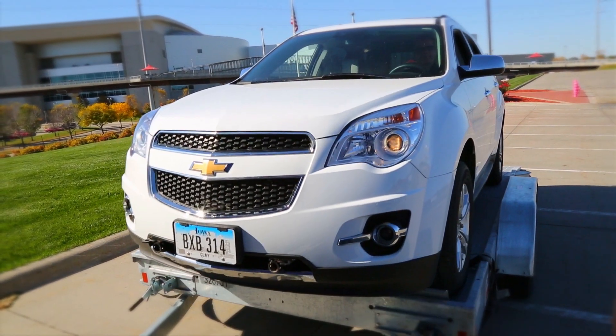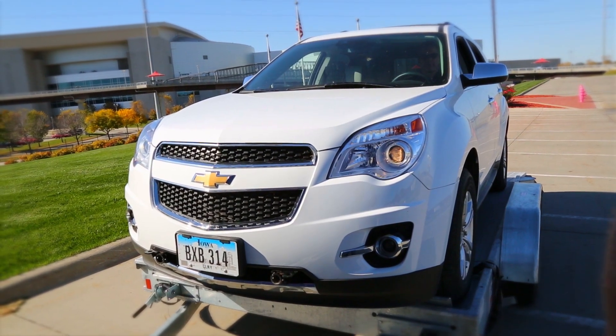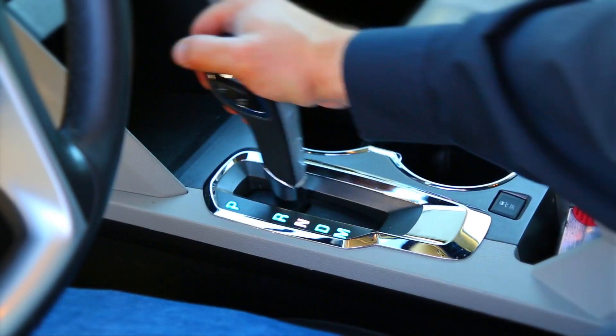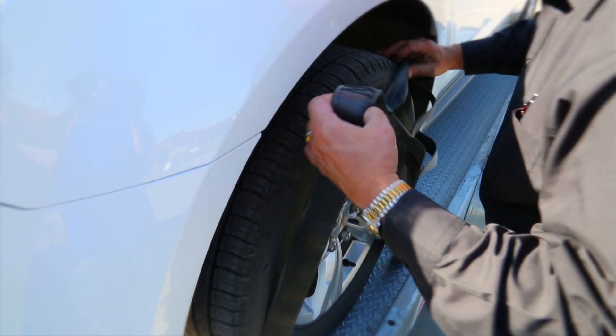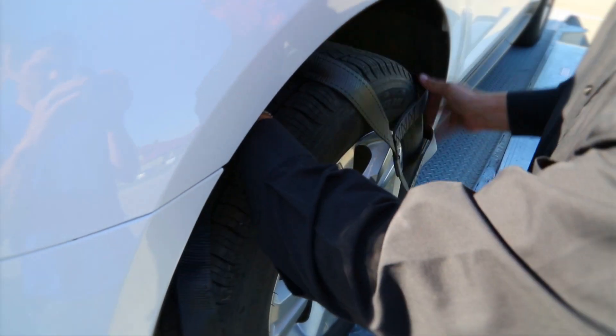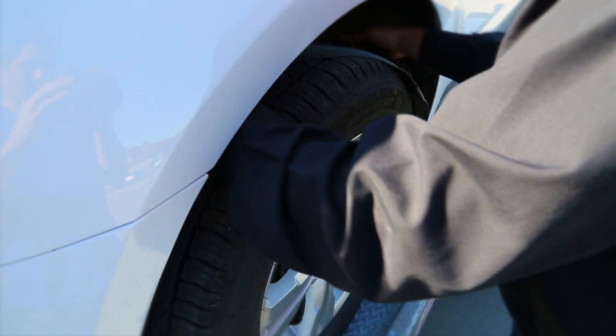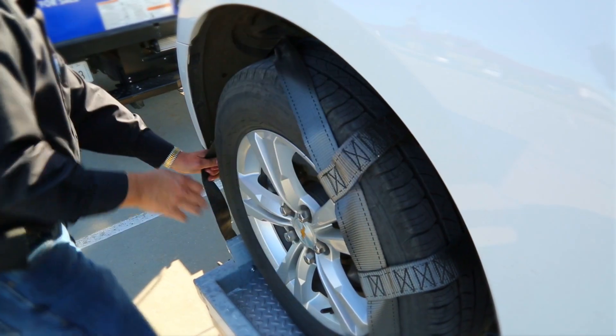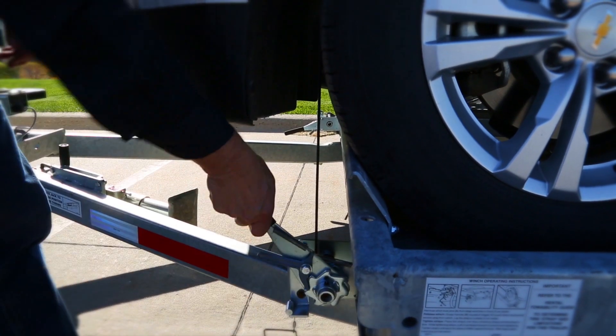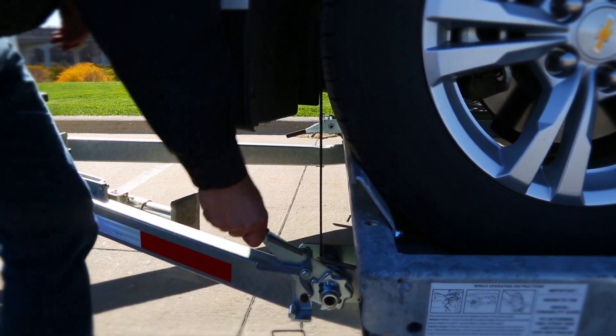Never back a vehicle onto the Budget Car Carrier. Place the towed vehicle in park if it's an automatic, or in gear if it's a manual, and set the parking brake. Place the tire straps over the front tires, centering the straps and winches to the tires. While tightening the straps, pull the cross straps forward to ensure even tightening. Tighten the straps until each tire starts to flatten against each tire stop.